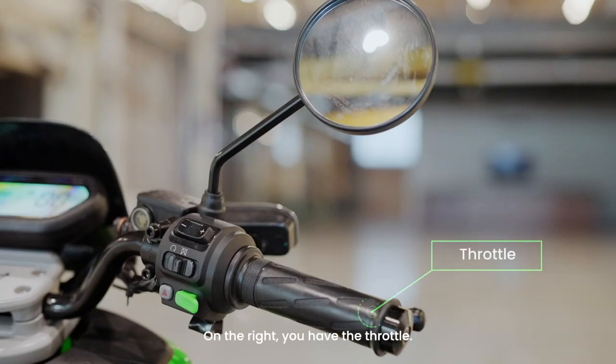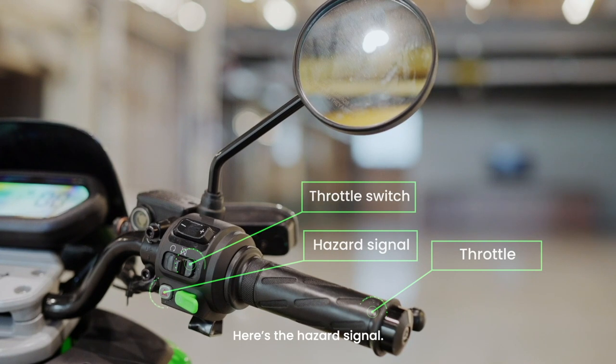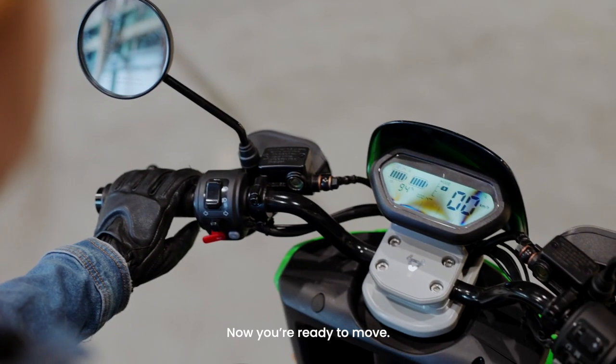On the right, you have the throttle and the throttle switch. Slide to the left to turn on, slide right to turn off. Here's the hazard signal and the start button. And the right brake which controls the front wheel. Now you're ready to move.